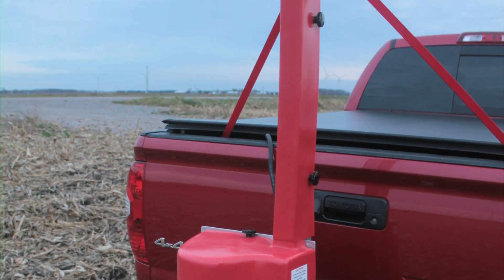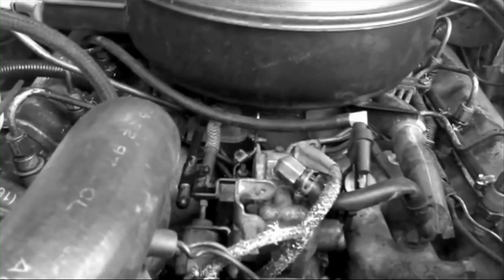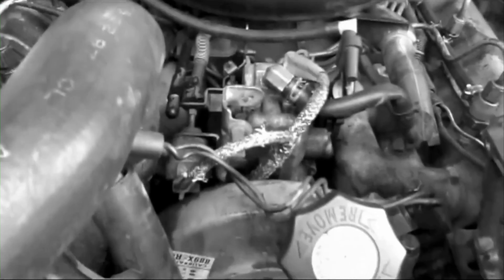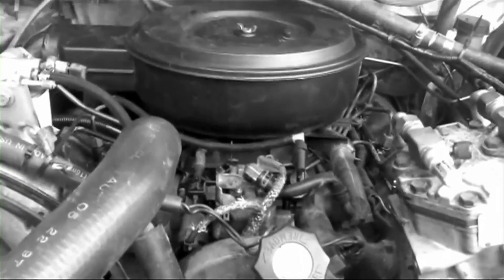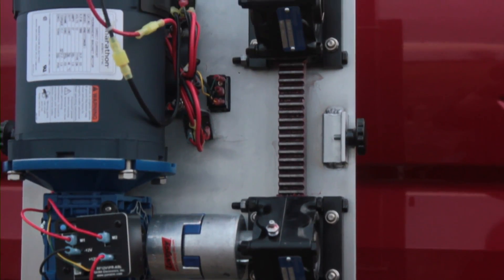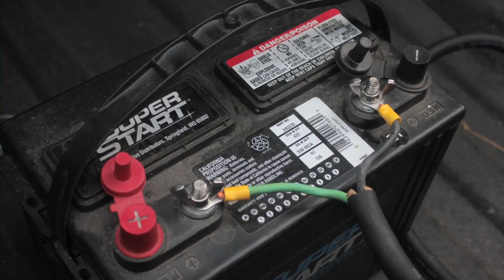Quiet, dependable, versatile and easy to use by design. No noisy gasoline powered engine to maintain or replace frequently. Instead, a quiet, reliable, long-lasting 12-volt powered motor which connects directly to your vehicle's battery.